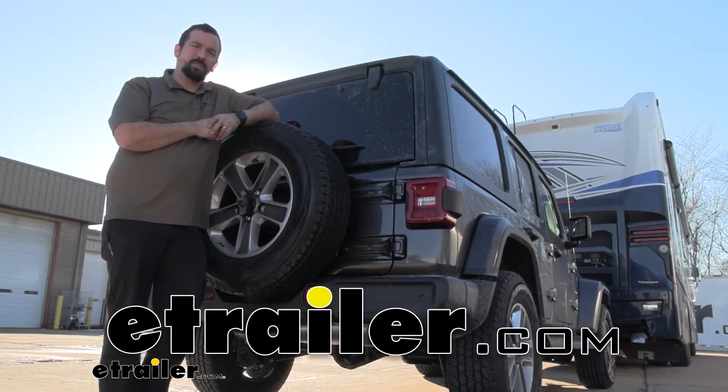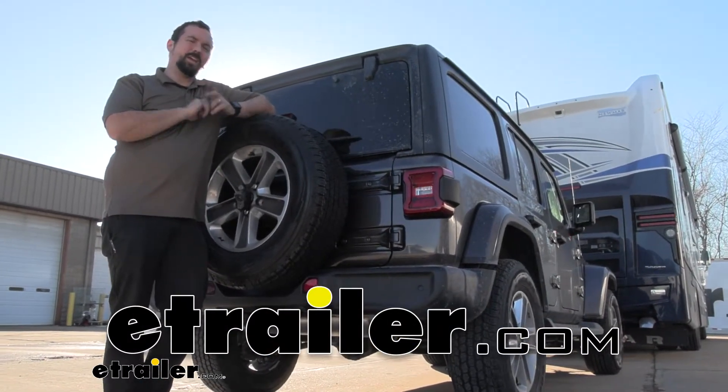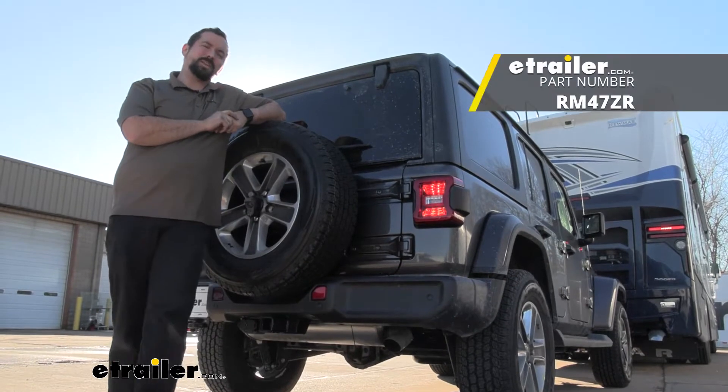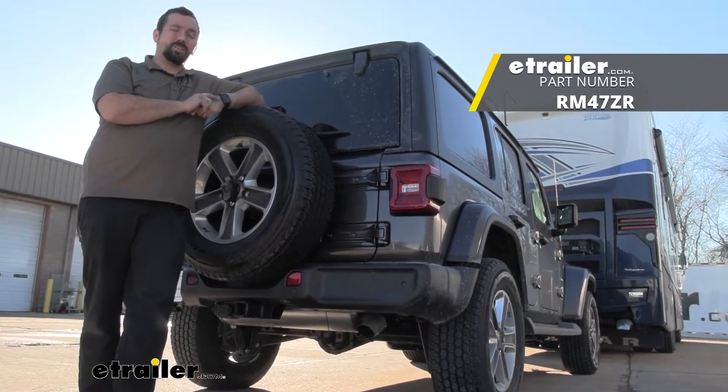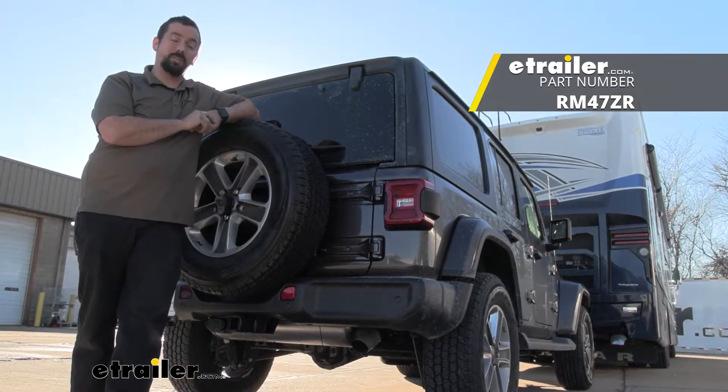Hello neighbors, it's Brad here at E-Trailer, and today we're taking a look and installing the Roadmaster Smart Diode Wiring Kit for towed vehicles on a 2022 Jeep Wrangler Unlimited.